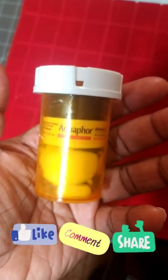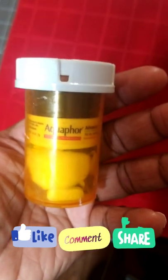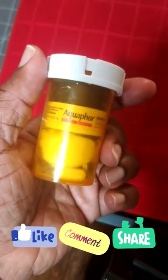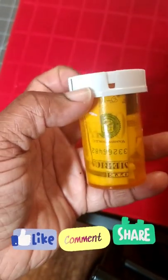This is my version of an EDC survival kit made from items that I need and use. You put what you need and what you use in there, but I think these are great items. I keep it in my glove compartment or back pocket — ladies, you can put it in your pocketbook. It's there if you need it. Better to have these things and not need them than to need them and not have them.